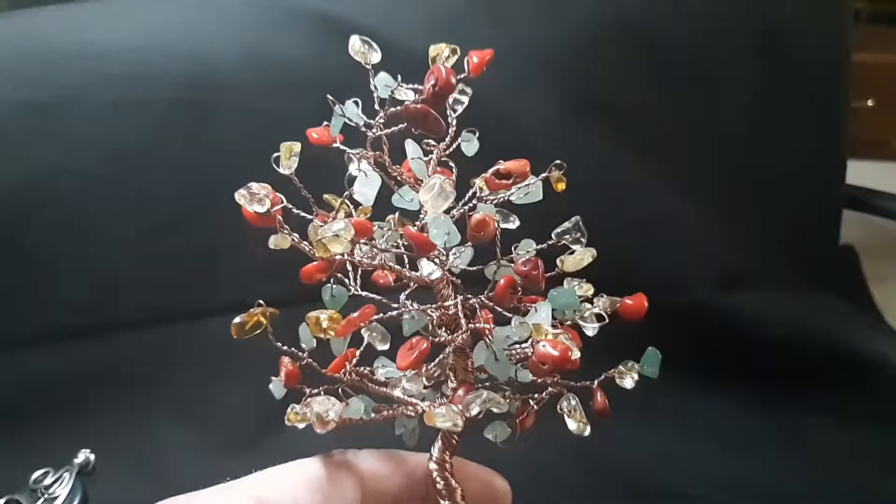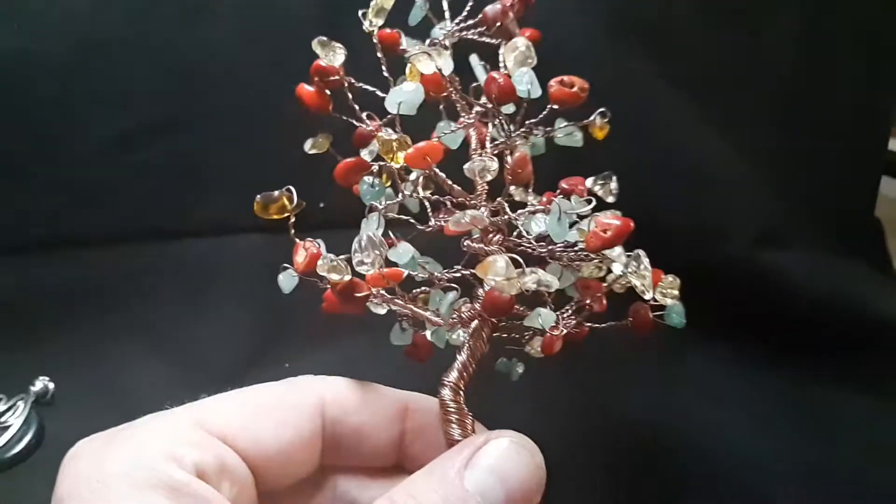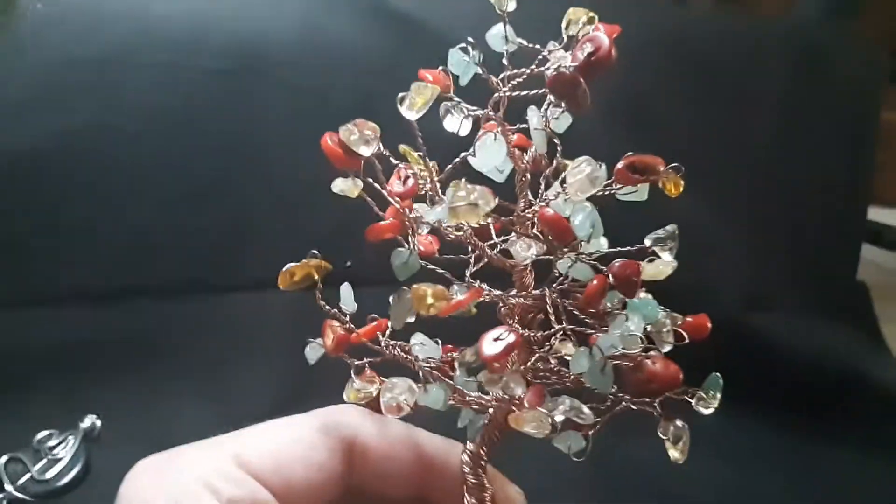This is the Rasta tree that I posted part one of, and I'll be completing a part two very shortly.